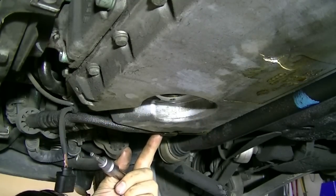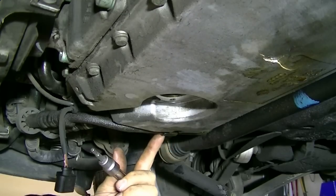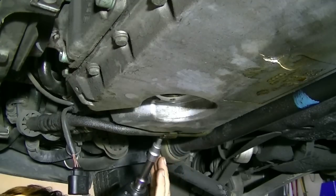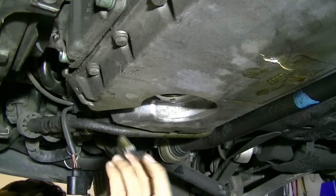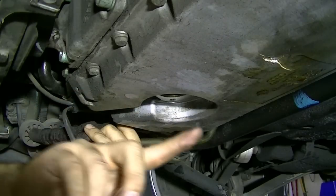First up, our engine oil level sending unit — there we go. Next, we're going to take out this bracket on this side, which is held in by one 5 millimeter hex headed bolt. Here's how the bracket looks.